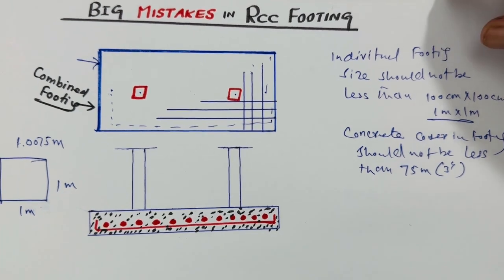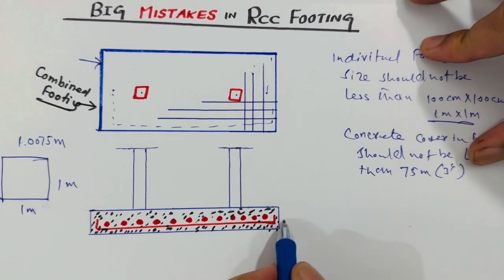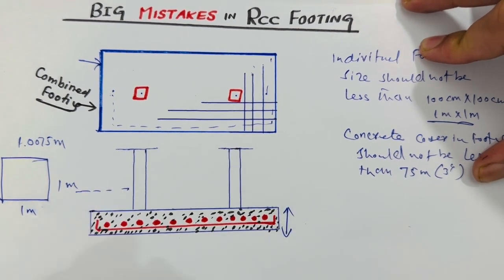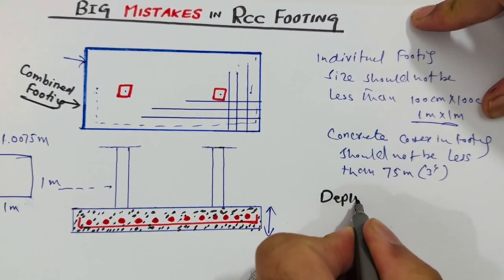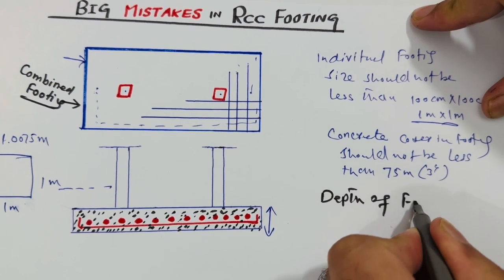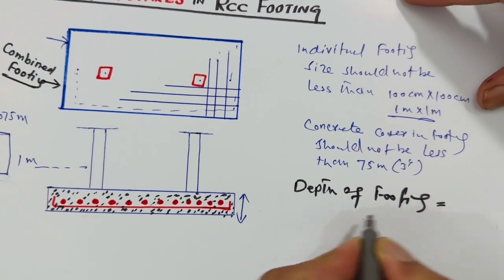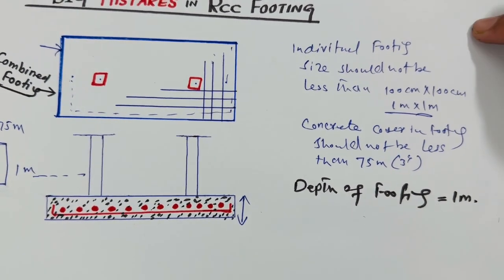Now let me guide you for the depth of the footing. This is the bit depth and here is the footing depth. The depth of footing should not be less than one meter — this is the minimum depth of footing.